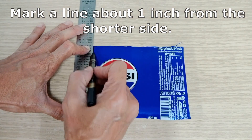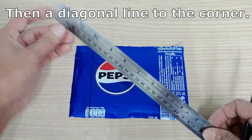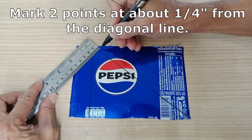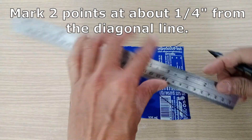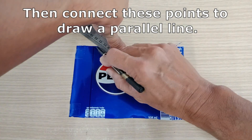Mark a line about one inch from the shorter side, then a diagonal line to the corner. Mark two points at about a quarter of an inch from the diagonal line, then connect these points to draw a parallel line.